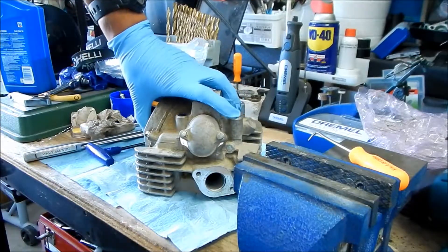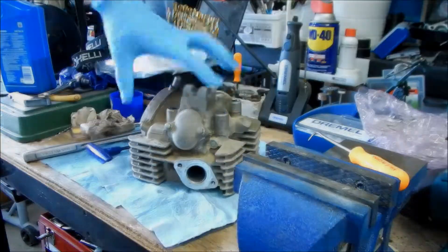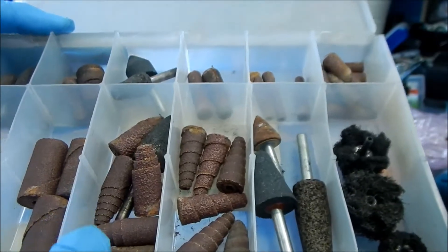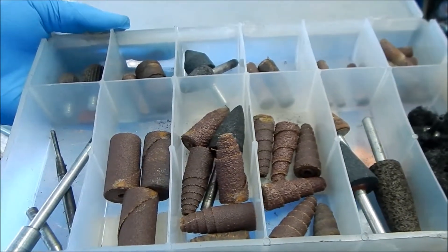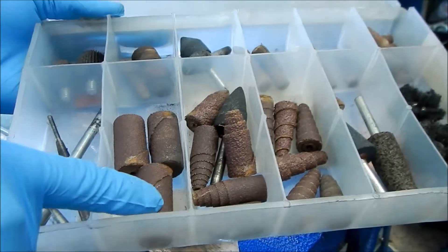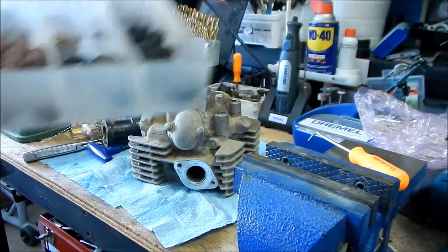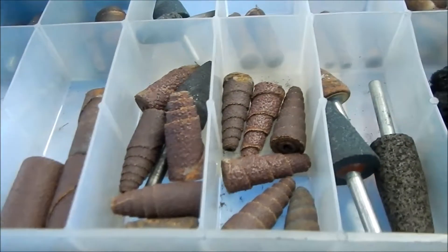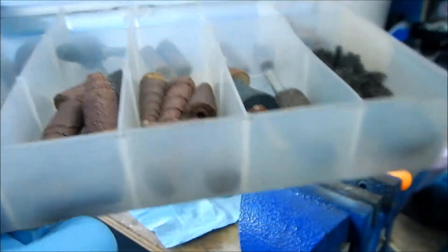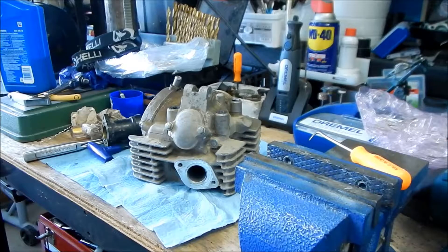All the covers are back on, so now we can start our port and polish. Here's the good old port and polishing kit - this is from many moons ago, maybe a decade ago, and I still have it. I have a feeling we're probably going to use only the smallest ones they have. These big cartridge rolls are too big; even the medium-sized ones are too big. We'll probably just use stones.